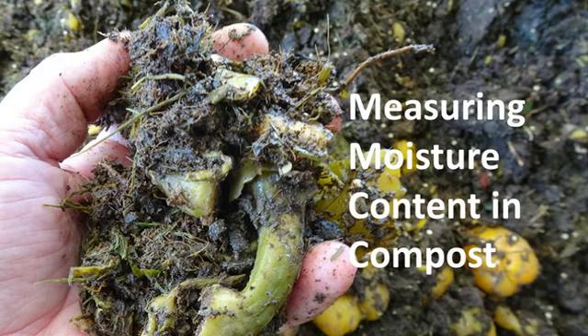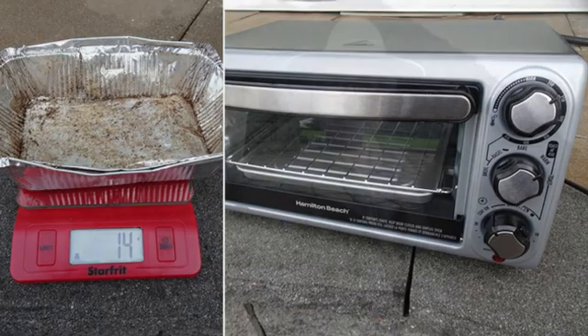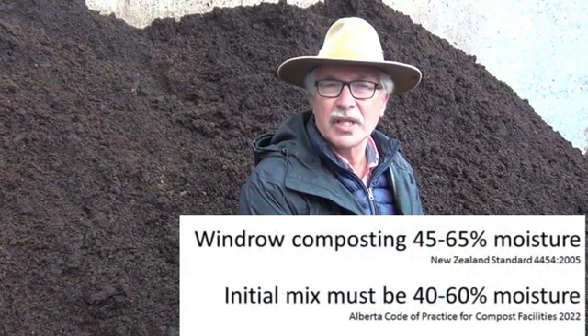Measuring moisture content accurately during composting is crucial for optimizing the compost process and minimizing odor. I will demonstrate a simple, cost-effective and accurate method for measuring moisture using an inexpensive toaster oven and postal scale. Some guidelines or standards place limits of 60 or 65% on the moisture content of composting material in order to minimize the risk of odor.